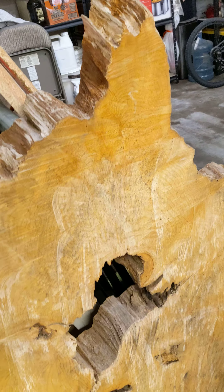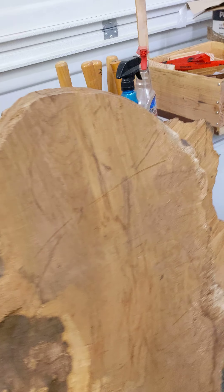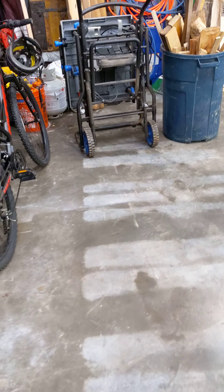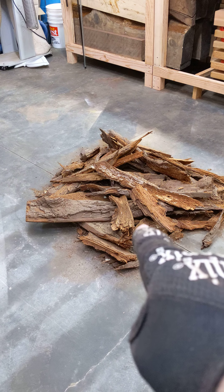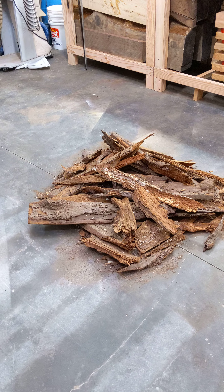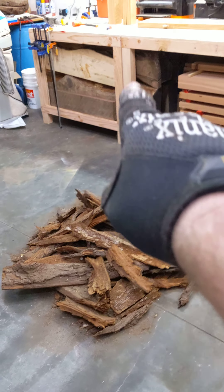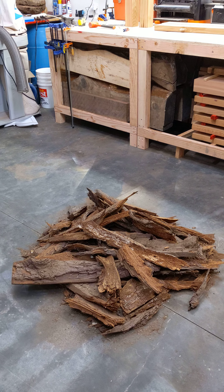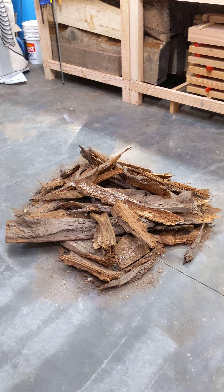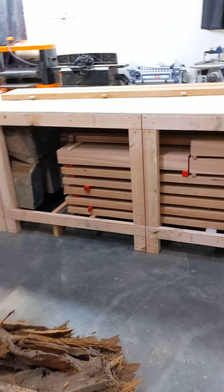Unfortunately could not find a place for those, so we're still working on it. The pallets are gone now, which helps a little bit. Shaved all the bark off of all those pieces of cedar — not for any other reason other than I'm going to have to do it eventually anyway.